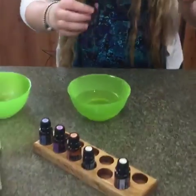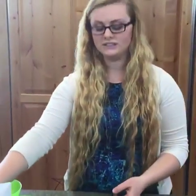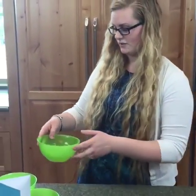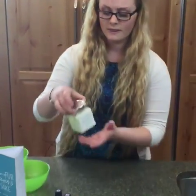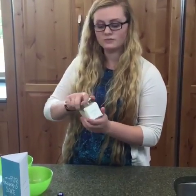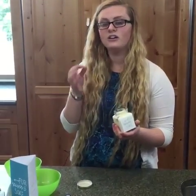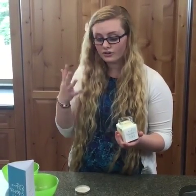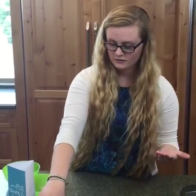All right, and I don't want to pour this into the cup today because it will get really messy with the little tiny funnel that we have. So I'm just going to set that aside and you just pour it into the jar and let it cool down and it becomes this really nice balm. You just rub your fingers on it and you can rub it on their ears or around their nose just so that they can really breathe it in and feel calm.